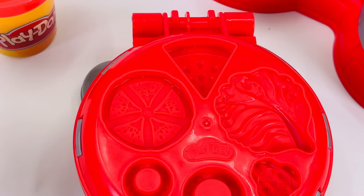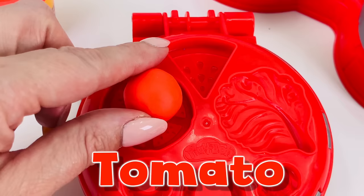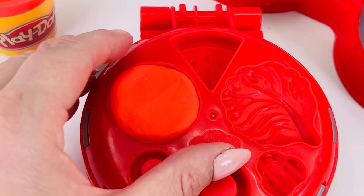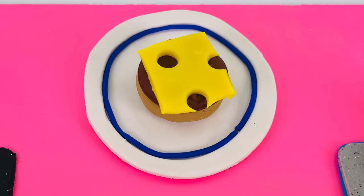On the top is a tomato-shaped mold. I'll use this red colored dough to make a slice of tomato. Pressing it down into the bowl. Now let's take a look at what we made. Oh, wow, look at all the detail. The slice of tomato goes right here on top of the cheese.